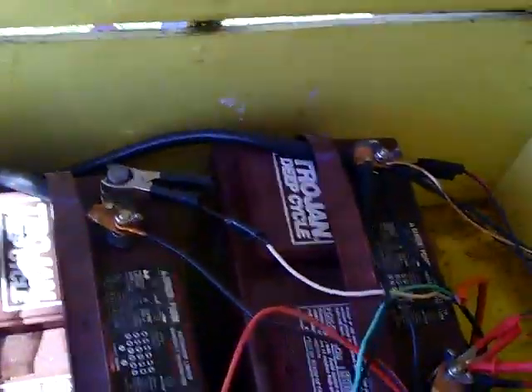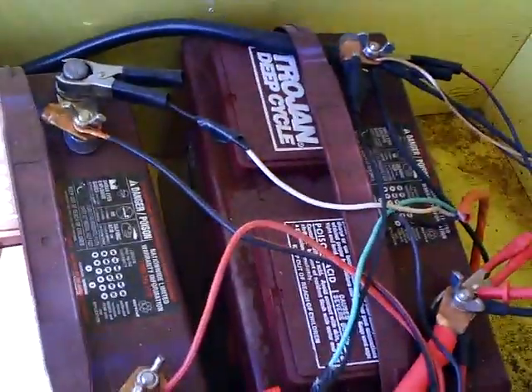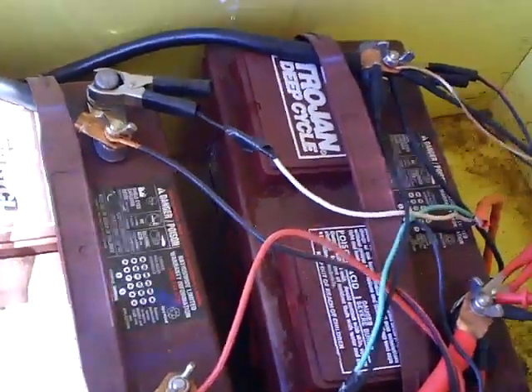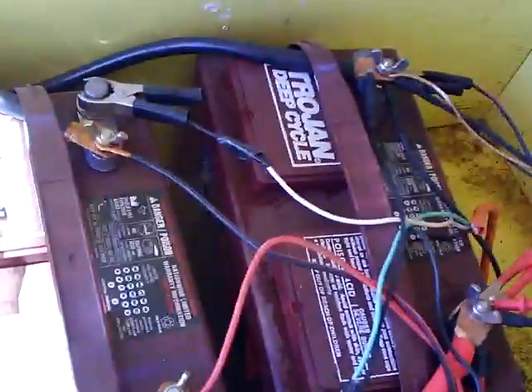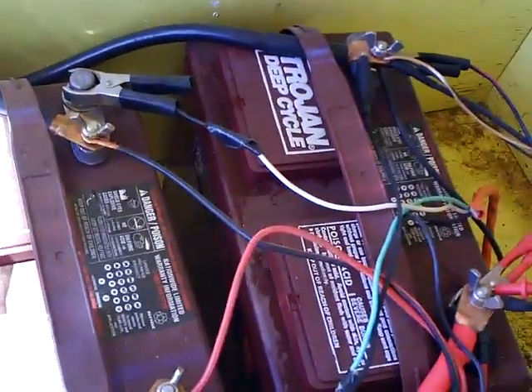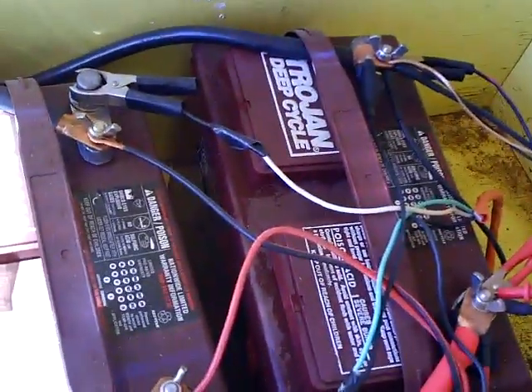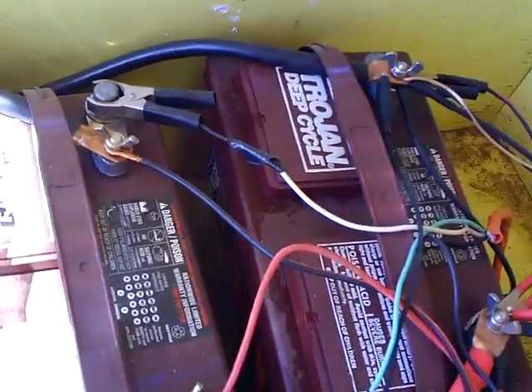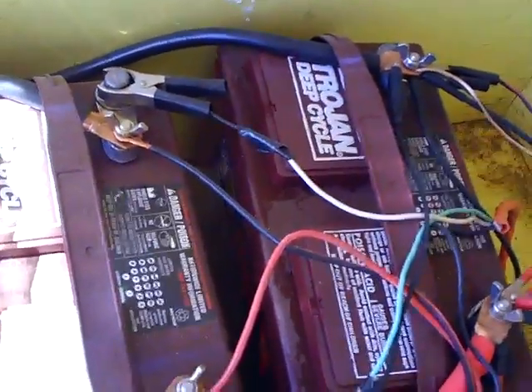Inside the box are my batteries. Right now I have two deep cycle Trojan T105 batteries, available at just about any place that sells batteries. I like the Trojan T105s — they last a bit longer, they can handle a little bit deeper drain, and they just seem to be a better battery. You could also do 6-volt batteries, but these are 12-volt batteries and my entire system is set up to run off 12-volt, including all my panels.